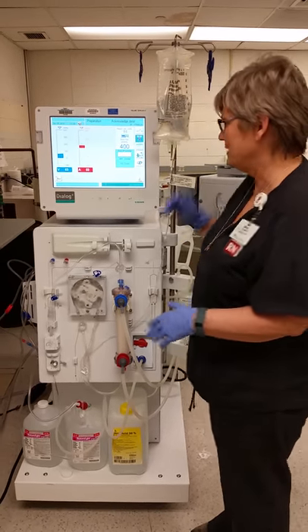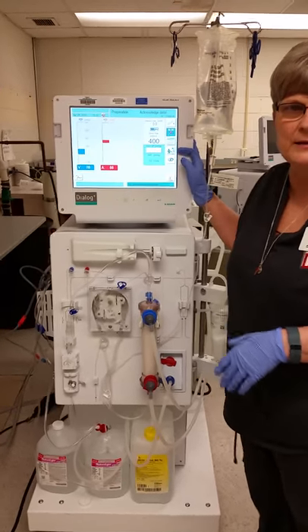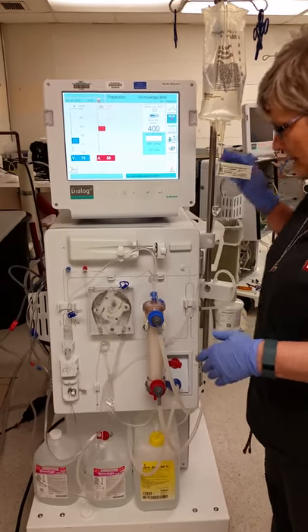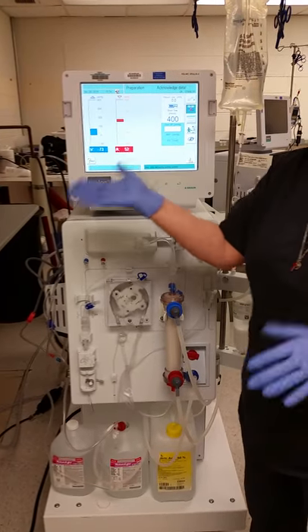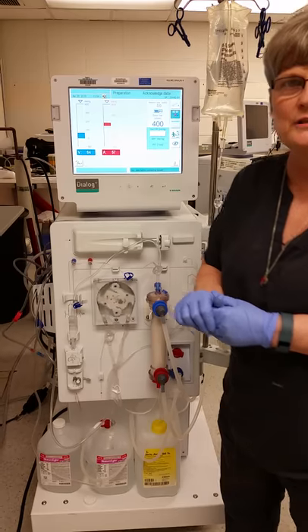When you're getting ready to start your patient, you need to have your machine prepped and ready. You should make sure that you have a green man, meaning that it passed all its tests. Once you have that, you have your initial vitals and things on your patient, and you would get your access prepped for your patient.